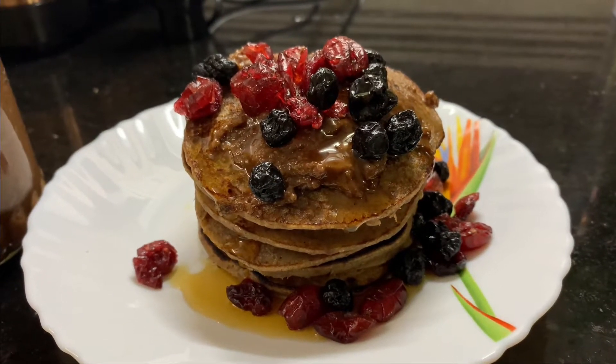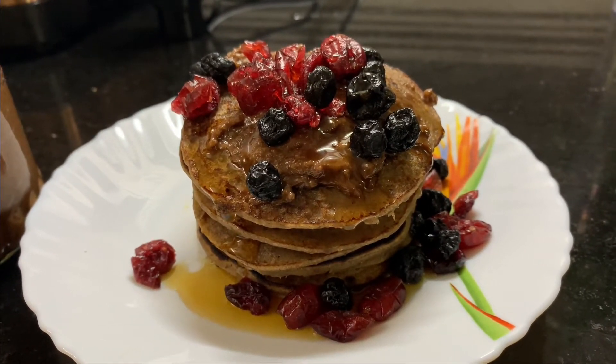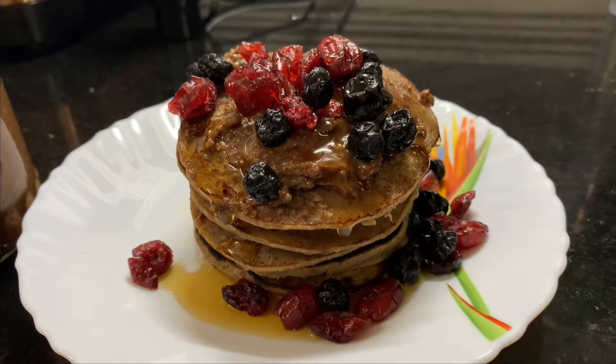Hello everyone, welcome to my channel. I am going to tell you about buckwheat pancakes.